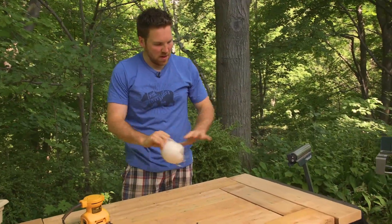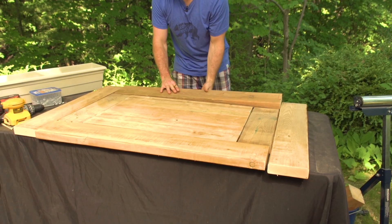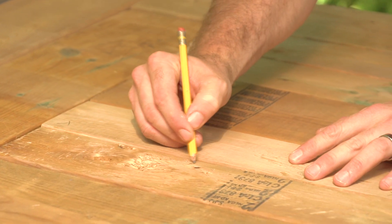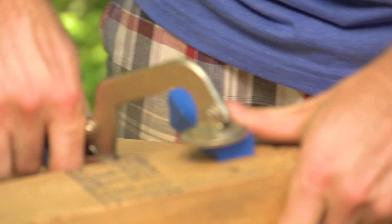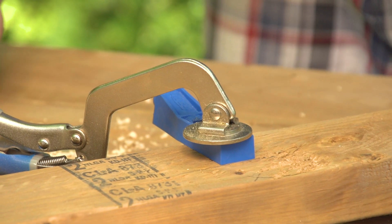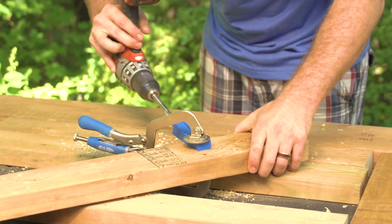We've got our whole table sanded down and the top is done. We're going to flip the whole thing over — make sure you keep all of your pieces in the same order — and grab the pocket jig to screw it all together. If you don't have a pocket jig, you can just toenail a screw in from the side. Whatever you do, don't screw from the top — you want those screws to be hidden.